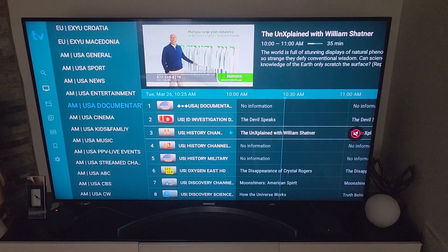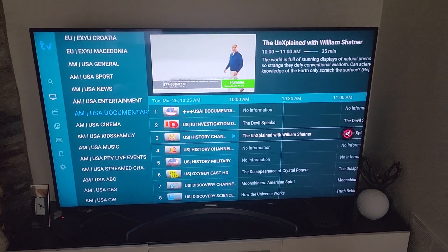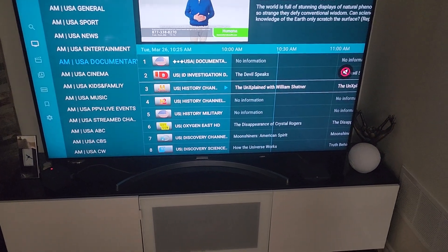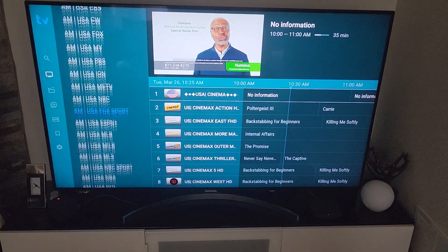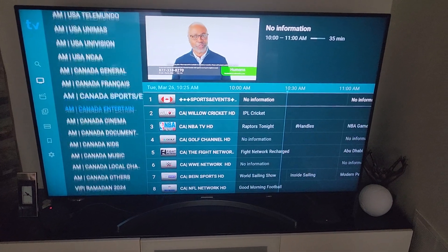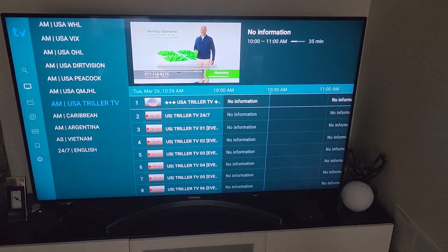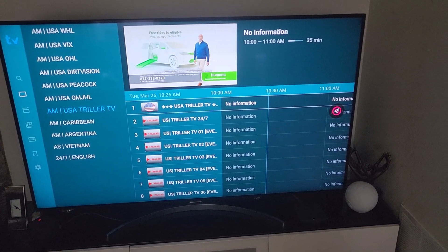Hey, what's up. Today in this video we're going to look at how to turn off the navigation sound on TV Mate on your Fire Stick. If you don't know what I mean, I'll show you right now — you can hear that navigating sound, that tick tick tick every time I change the channel. I don't want that at all, and I'm going to show you how to turn it off.